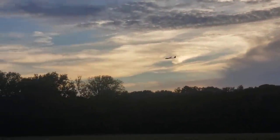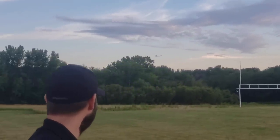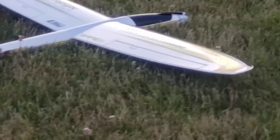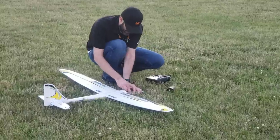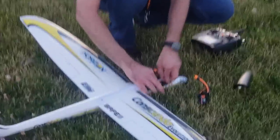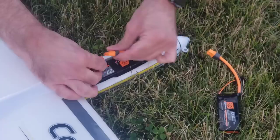I'm going to go ahead and land it real quick, and then we're going to switch over to the 4-cell 2200 to show you the difference in performance. I'm installing the Spectrum 4S 2200 30C battery now. That's about the biggest battery you can comfortably fit into this battery compartment. This airplane was originally designed to fit a 2-cell 1300 and then up to a 3-cell 2200. You can see it's a pretty tight fit, but the 30C Spectrum Smart 2200 4S fits in there no problem.